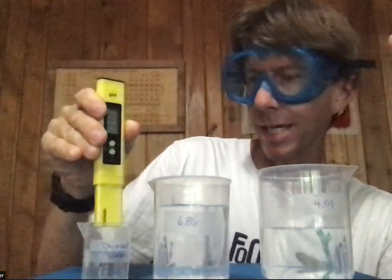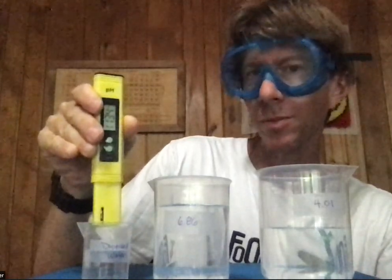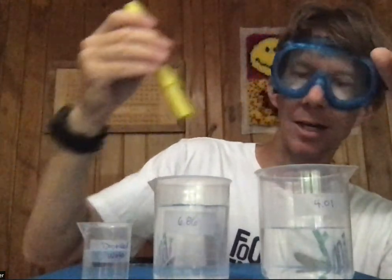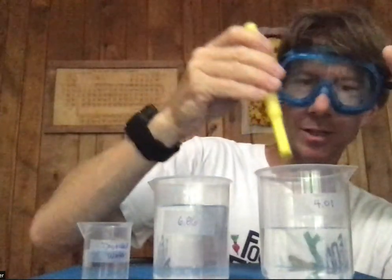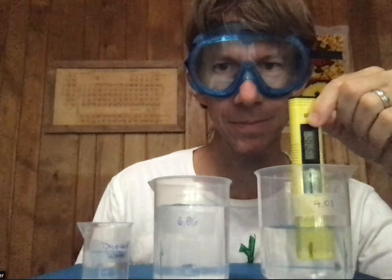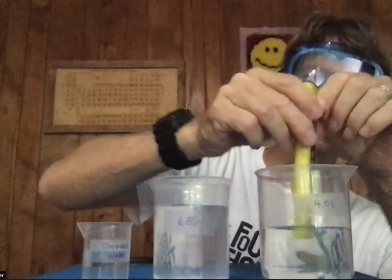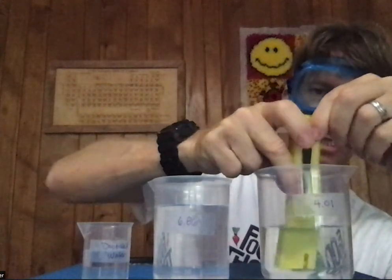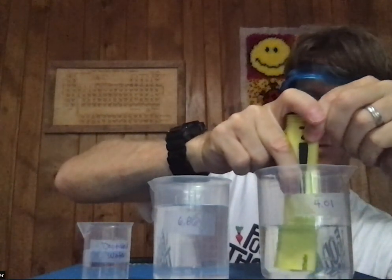You can rinse with the same distilled water — I tend to dip it in 10 or 20 times. Now I'm going to put it into the pH 4.01 solution. It's good to see that we're calibrating. Give it a little swirl for five to ten seconds — it says 3.5. I'm going to calibrate it now by holding it down for two seconds.